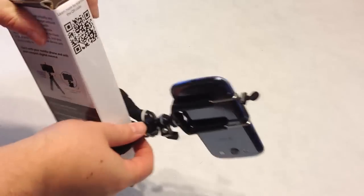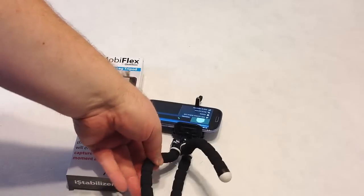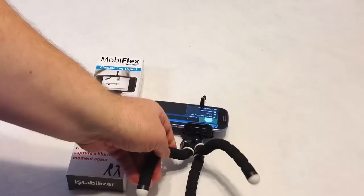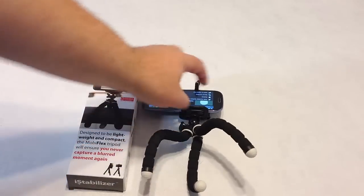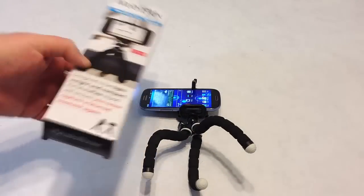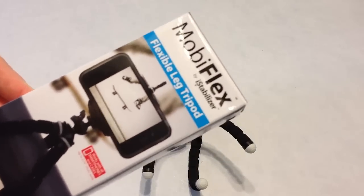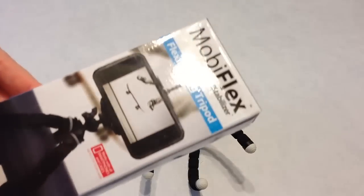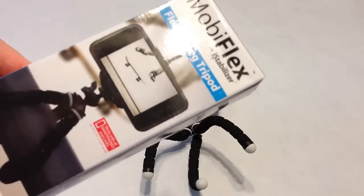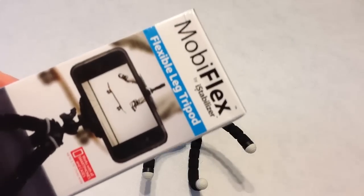That gives you an idea of all the different crazy ways you can configure this thing and work with it. I really like it — I think I like it better than some of the competitors out there, because instead of having weird digits that tend to give, it's a solid piece and also cushioned, so it tends to grab stuff a little bit better than some of the hard plastic competitors I've seen on the market. Go to istabilizer.com to see the MobiFlex Flexible Leg Tripod — very cool. Be sure to check out all the other iStabilizer products. We've pretty much reviewed most of them on thechrisvossshow.com. Very impressed with their products. Chris Voss tested, Chris Voss approved.